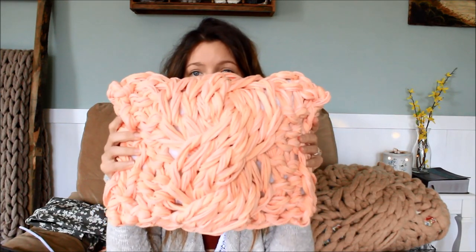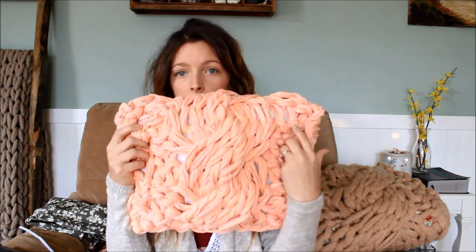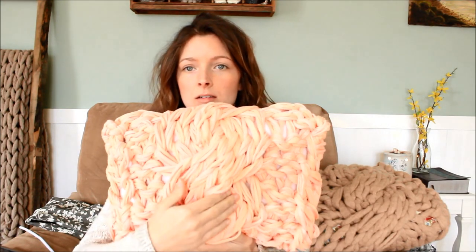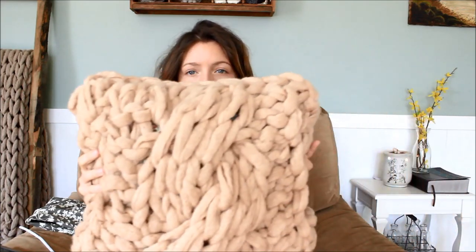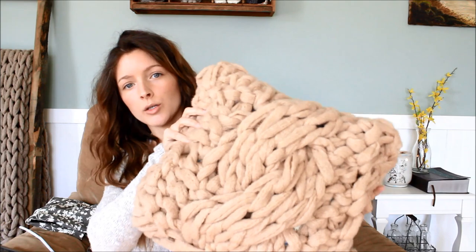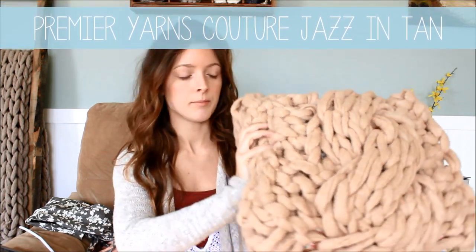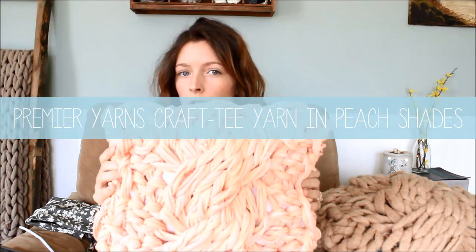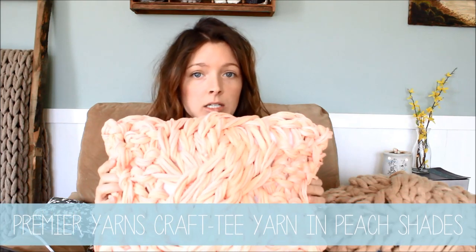Here is one thing I made using the cable stitch — this is a pillow, and you can see the detail of the cable. Another pillow I made is this one here, just a little bit larger. With this one, I used Premier Yarns Couture Jazz yarn in the color tan. With this pink pillow, I used Premier Yarns Crafty yarn in the peach shades.